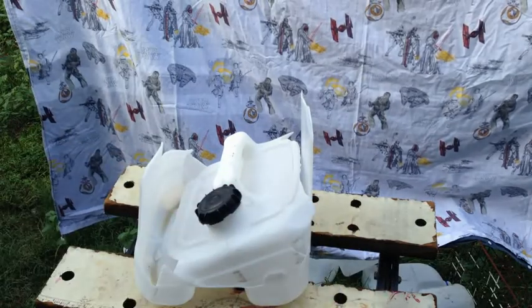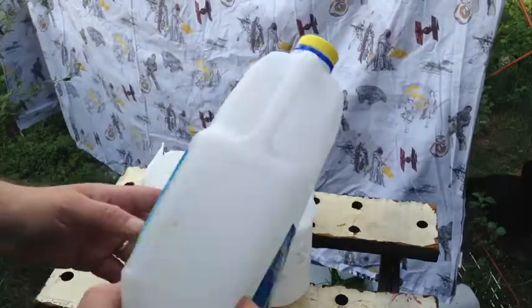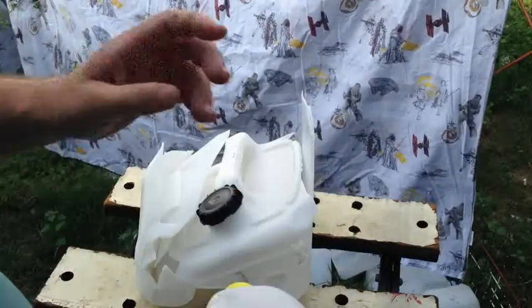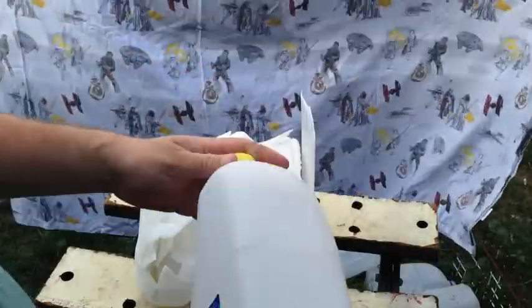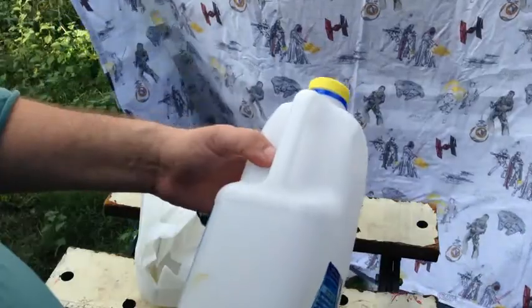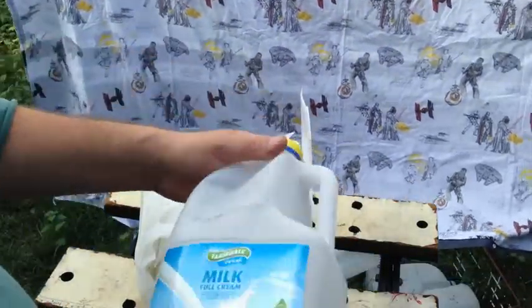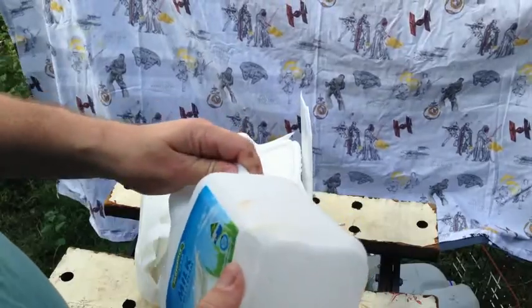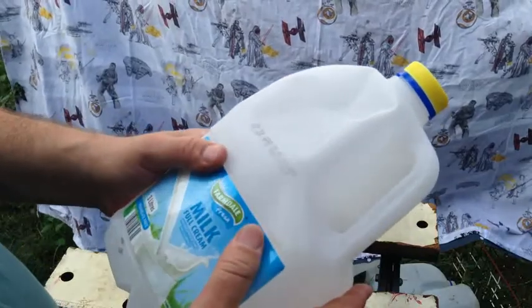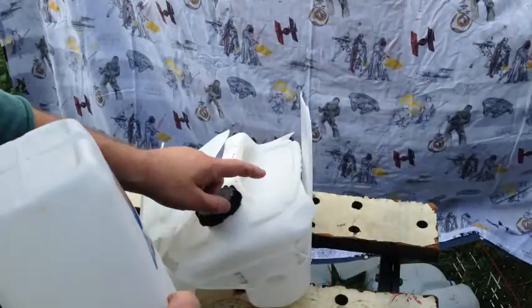I haven't had any indication that milk bottles go brittle like this one does. This milk bottle has been out in the sun for at least as long, and it's a lot thinner too. I think this milk bottle probably has UV stabilizing properties built into the plastic, whereas this container wouldn't.